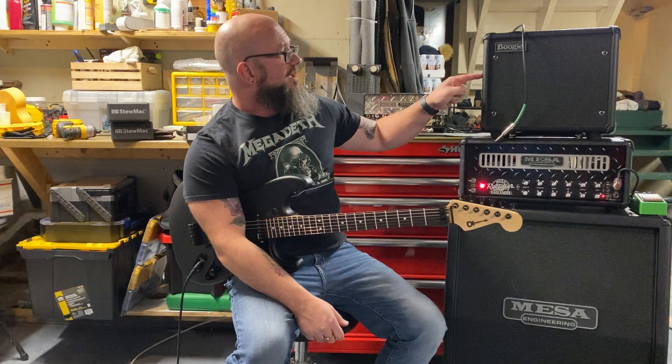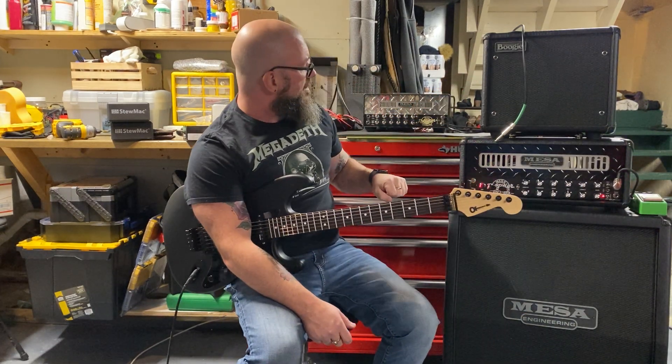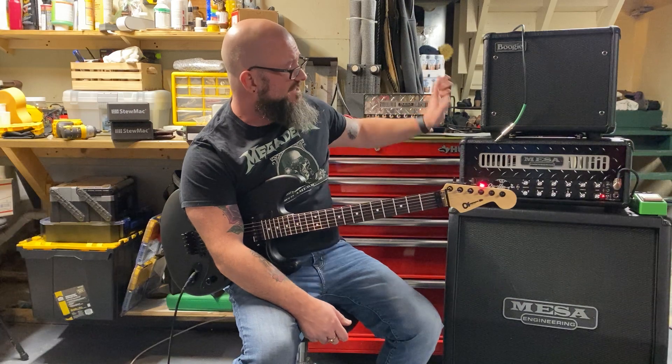Mesa Badlander 25, Mesa 110 extension cabinet. The 212 is not in the sound right now — it's in the video, but not in the sound. Mini Rec 25 behind me. We're going to switch between these two amps.